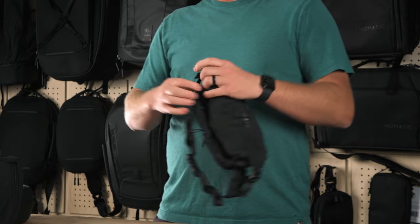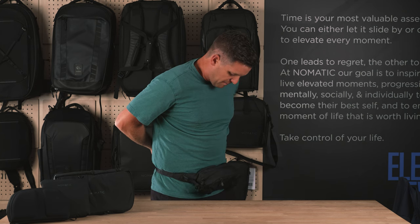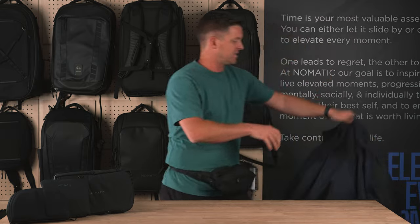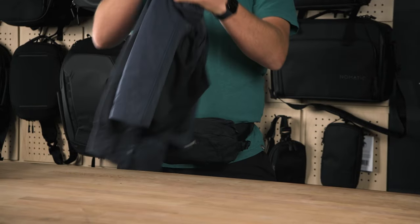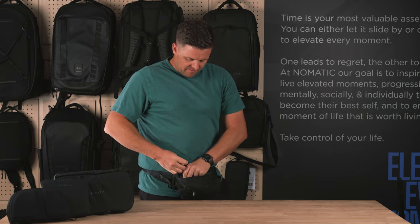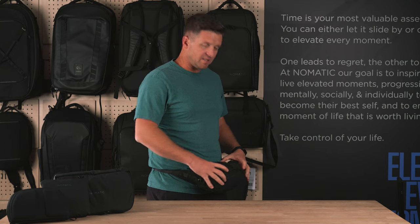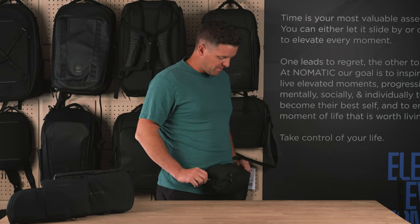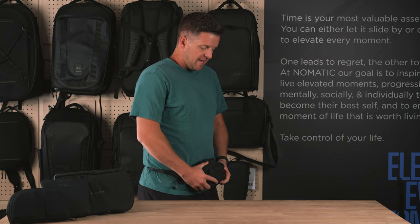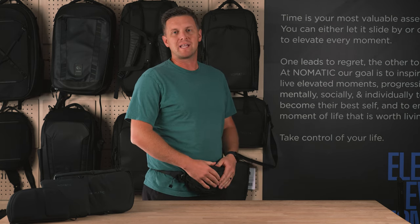One of my favorite features of this bag is the compression. When you put this bag on, you have the ability to put a fairly large amount inside because it will hold up to three liters. You can stick something like this coat inside of the bag — I'll fold this up so it'll fit, shove that in there, and zip it up. And then to make it more snug against my body for comfort and security, I pull these compression straps like that. Now it's a tighter, more compact bag, making it more comfortable and distributing the weight better against your body.